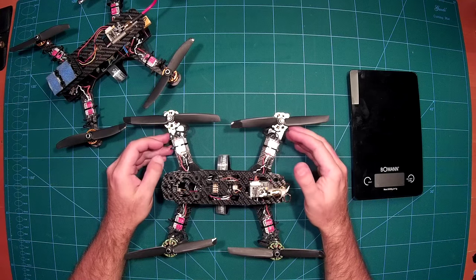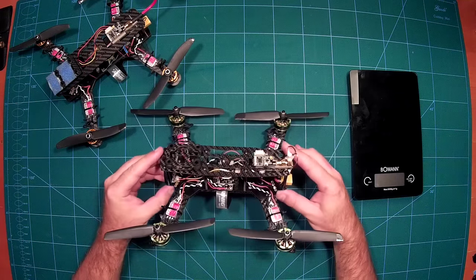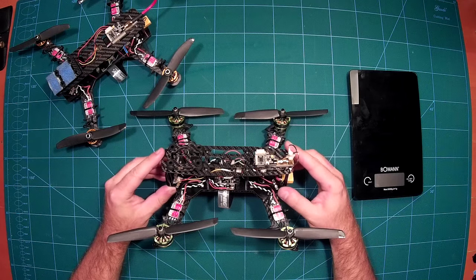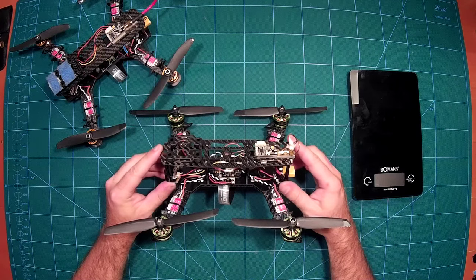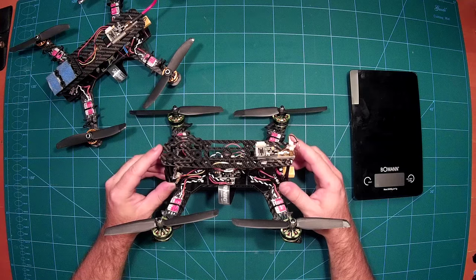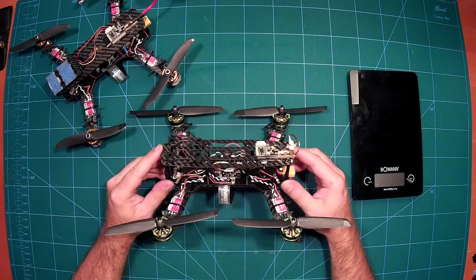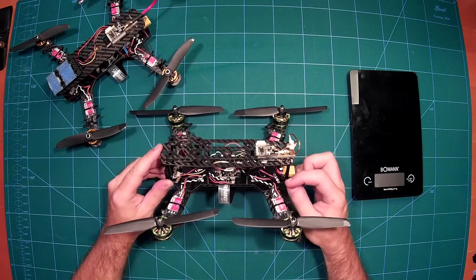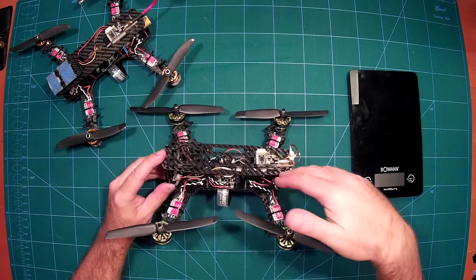As you can see, I have used the BDB from Diatone Innovations in this build. This works very well — you can see that it offers a very clean build thanks to the BDB. The only thing which might be an improvement is that this BDB does not feature any signal lines for the ESCs.